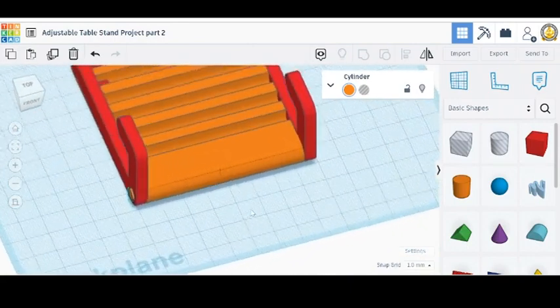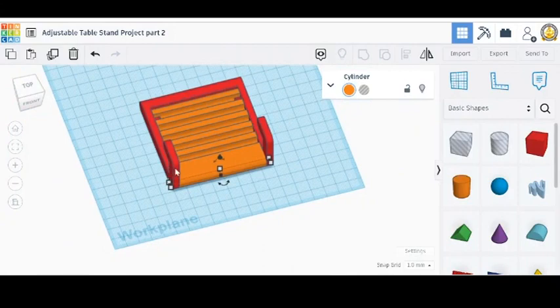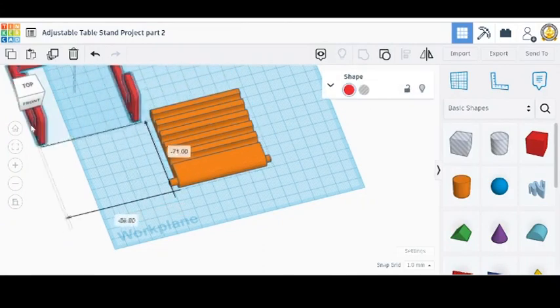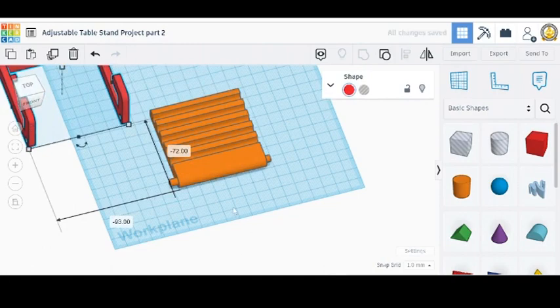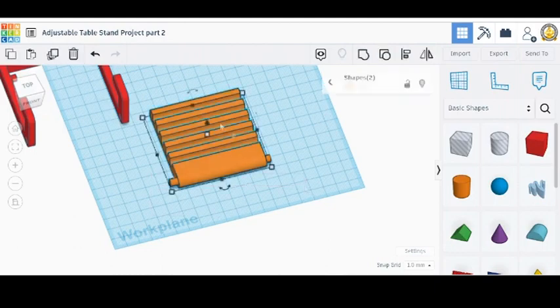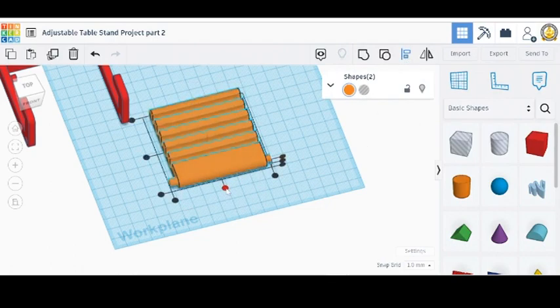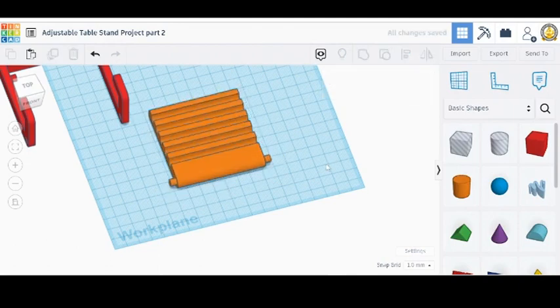Let's zoom out. I'm going to take the red piece away — we don't need this anymore. This little rod here, I want to make sure I have it right in the middle. So let's select everything here and then use our alignment tool to make sure all this is aligned.